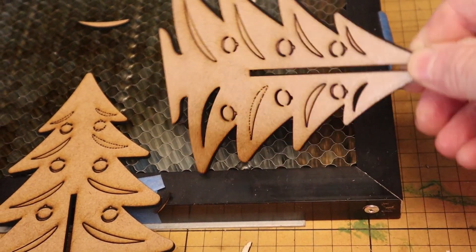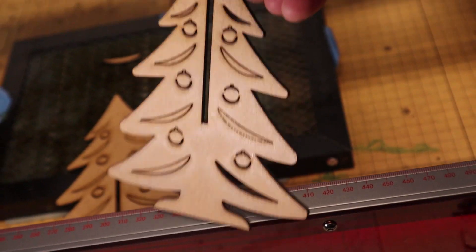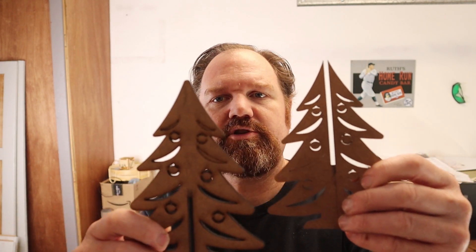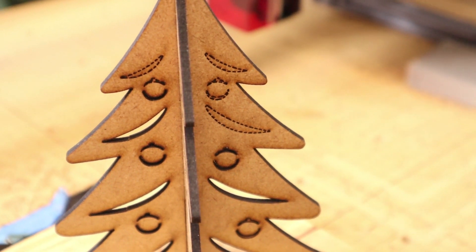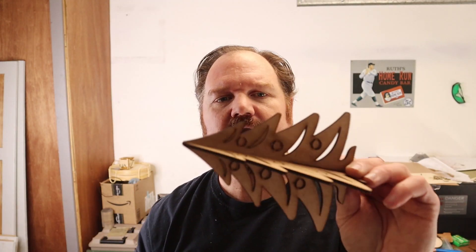I did a similar test with draft board, also sometimes called hard board. There were some smaller areas that were supposed to cut and punch out, but they didn't — on the backside you can even see a weird perforation. I'm not sure why; that might be something in the settings I need to look into in Lightburn. But it did cut out most of it and cut out the profile without any issue at all. In fact, it cut two pieces that go together like this into a little three-dimensional decoration.